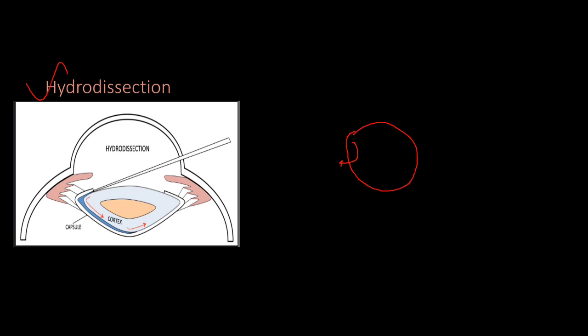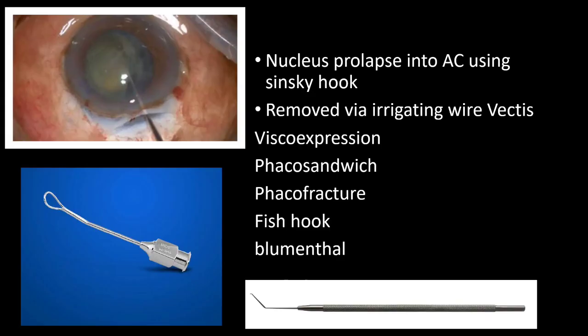We remove the anterior capsule using a cystitome or a 26-gauge needle with double angulation at the tip as well as near the hub. After entering the anterior chamber through the sclerocorneal incision, the next step is hydrodissection. We inject balanced salt solution to separate the capsule and cortex from the nucleus.